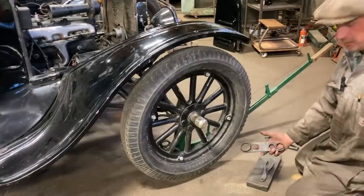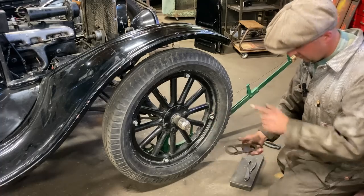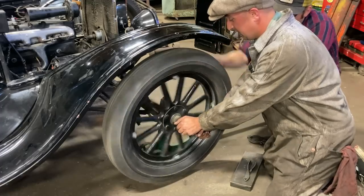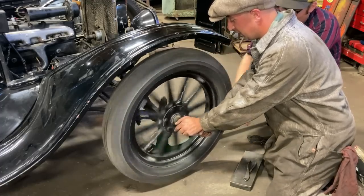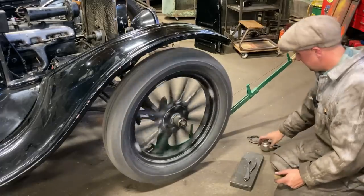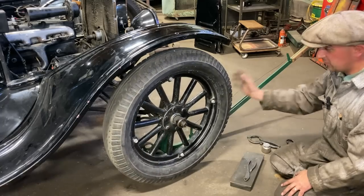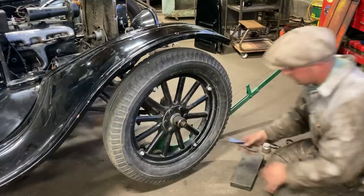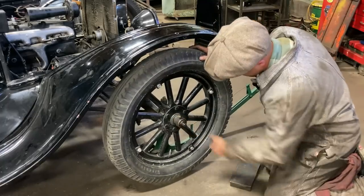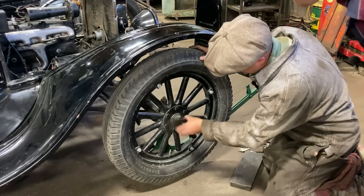We've got our Model T tool — this tool does the hubcap and various other things on the car. Let's get the hubcap going right now. Ford used extremely fine threads on everything. Hubcap roof — made in Canada, that's cool. Model T spindles have right-hand thread and left-hand thread.